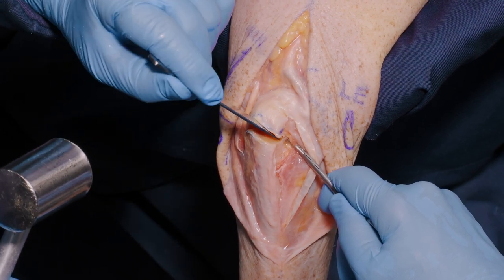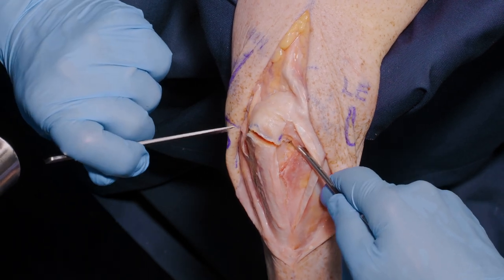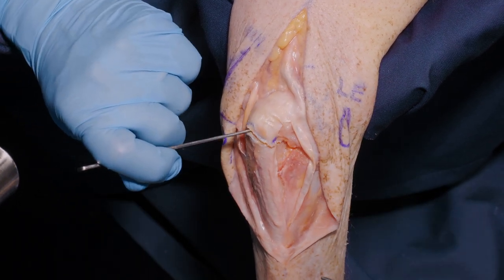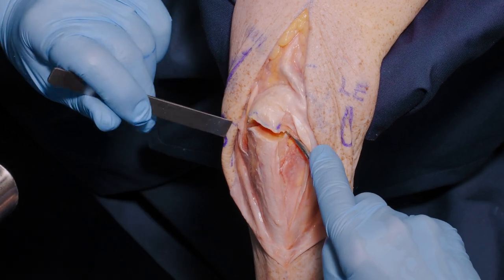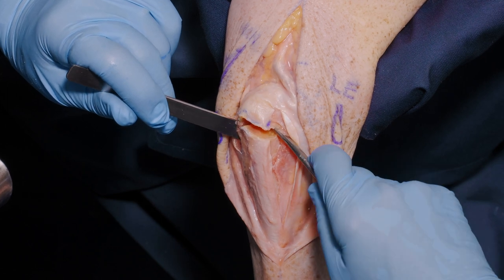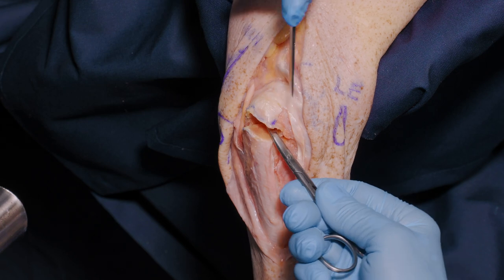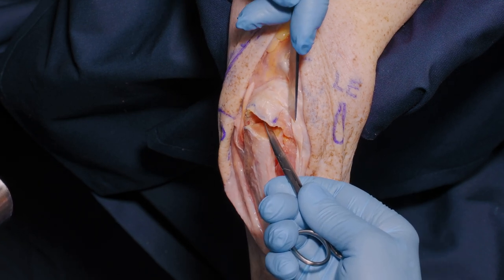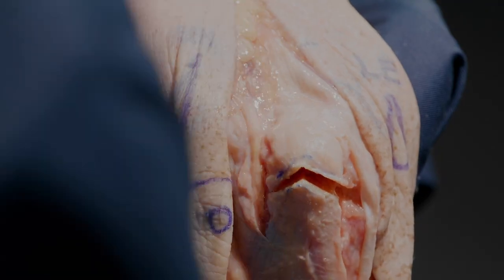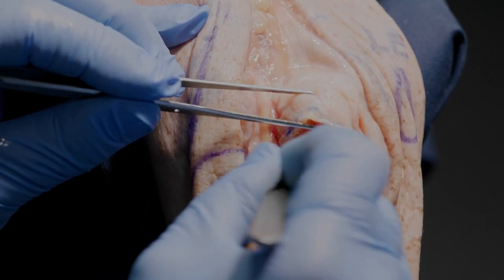What we're aiming for is a low energy, very controlled osteotomy, which is now held by periosteofascial tissue medially, free laterally, but in continuity with anconeus here. We'll free it up on the medial side.